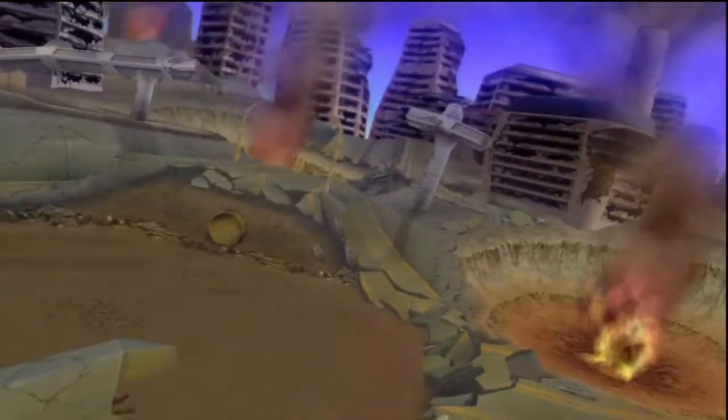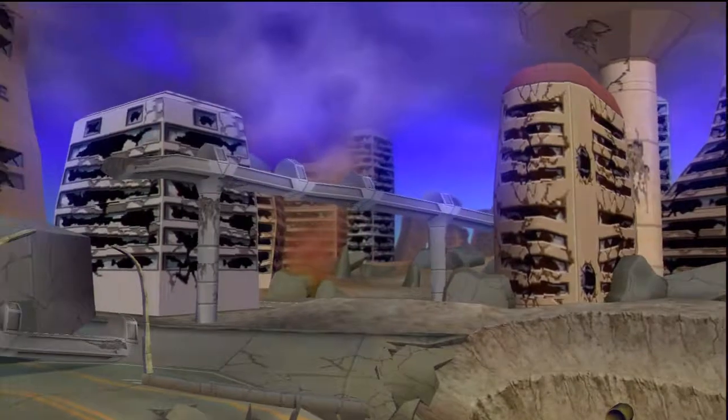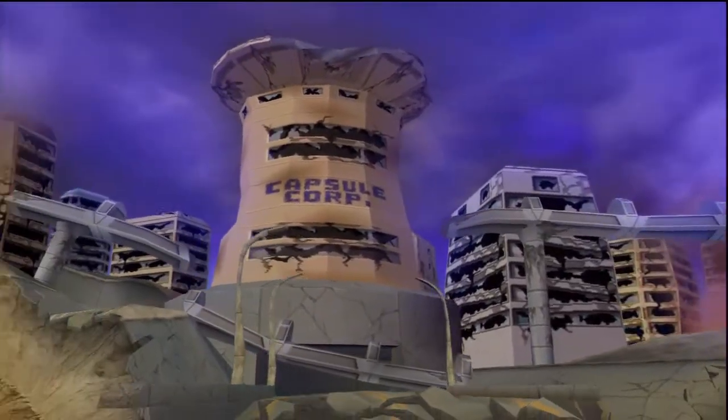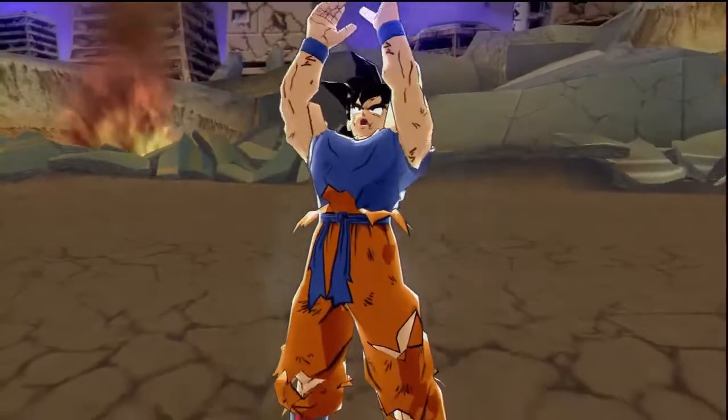Hey guys, this is the Karate Ninja here and today we are going to be playing some DBZ Budokai 3 HD. This is Super Saiyan 4 Gogeta's Fusion vs Broly. So let's get to it. Let's see if we can pair against the Super Saiyan 4 version of Gogeta.